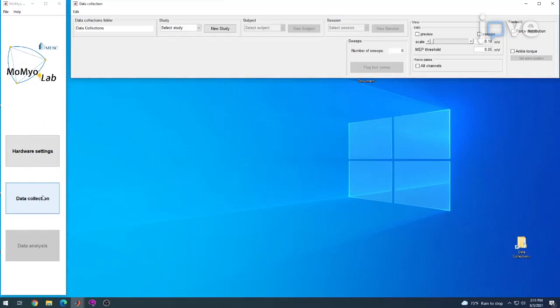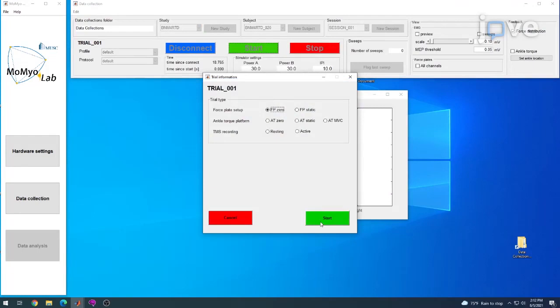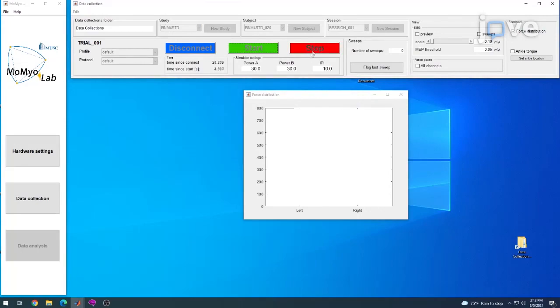Open the data collection software and start a new trial to calibrate the dual-top force plate. Click Start and begin an FP0 trial. Collect 3 to 5 seconds of data with no load on the force plate and then click Stop.